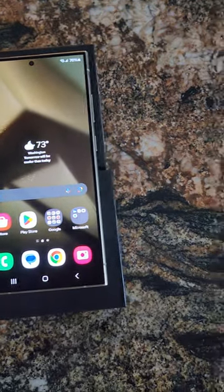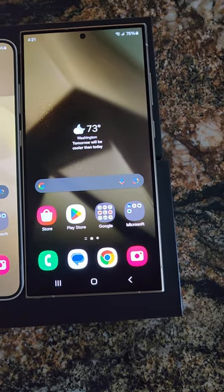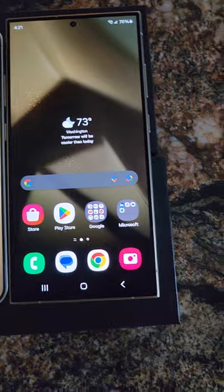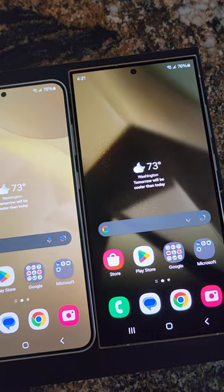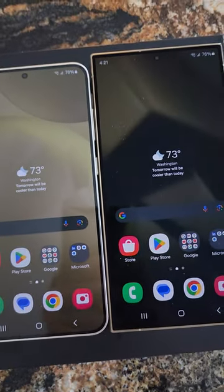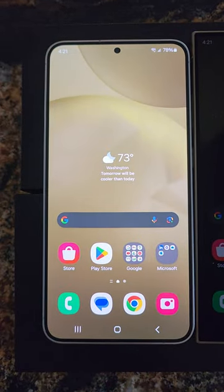I spent the day testing the cameras and comparing them, and testing the screen. Screens are pretty much the same. Cameras, believe it or not, the S24 Plus has been taking clearer and brighter photos — I don't understand that — and also video. So that's another reason I would recommend the Plus.